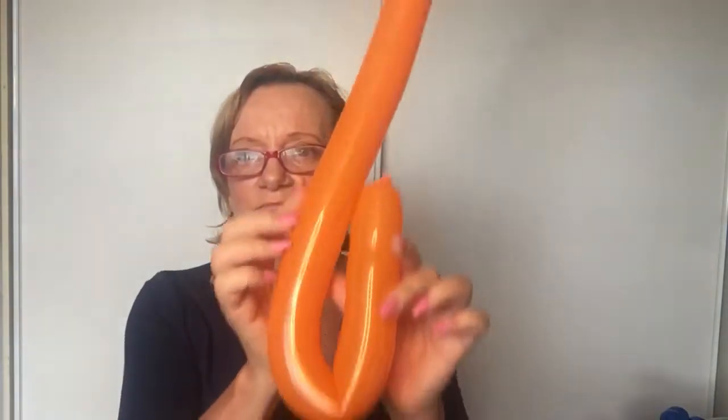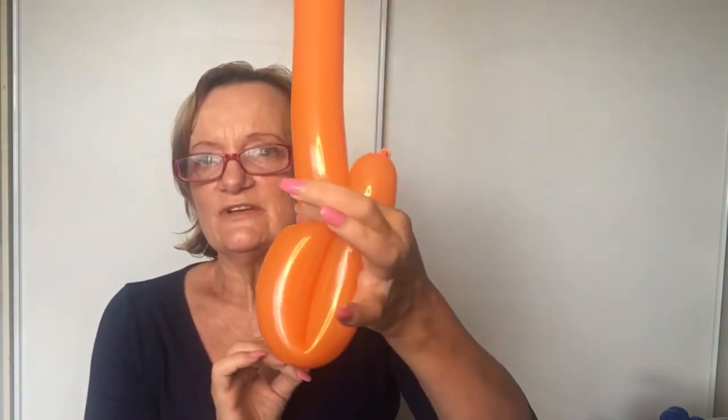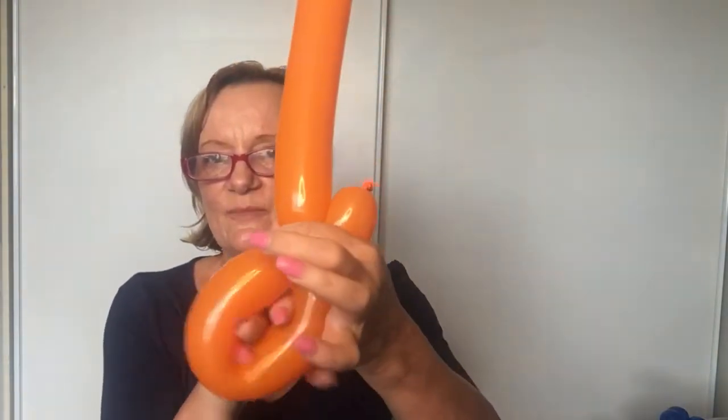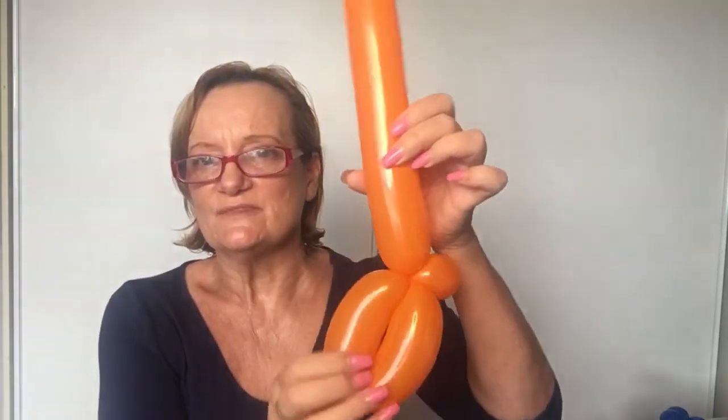We're going to bend it over like that. Put two fingers around it and squeeze tight. It's not going to pop because it's pretty soft. Then have enough space so the balloon can go back through in a minute. Twist it around two or three times — that's enough.